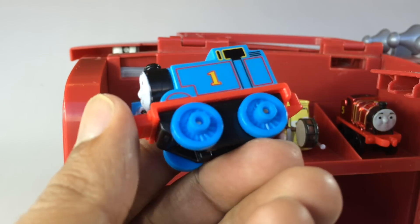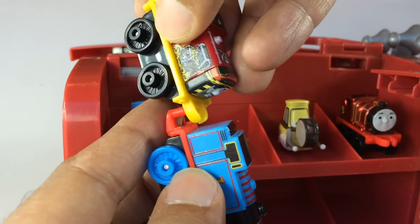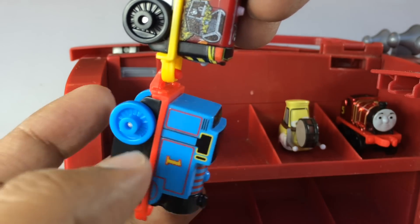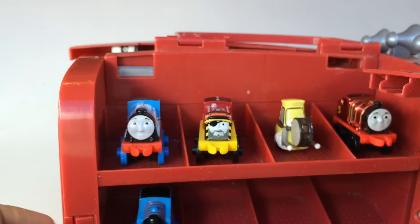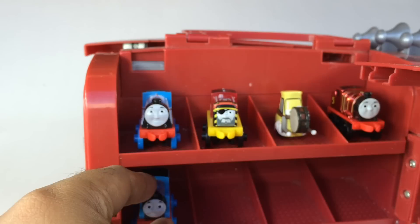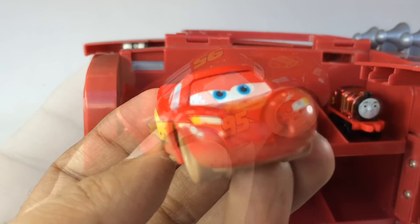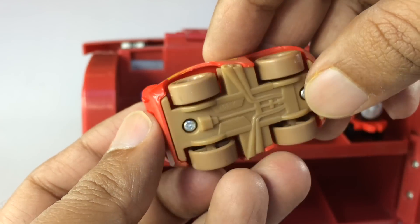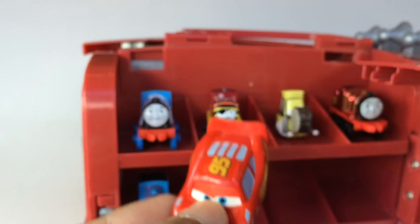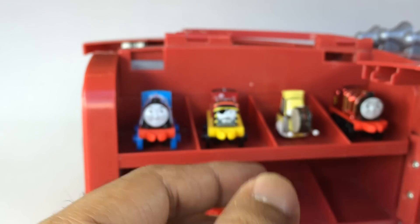This is Thomas, number one tank engine, the classic one — this is a mini. Let me show you something: you can connect them, which is a fun thing about the minis. So it's four on the top and four down there. You don't have to keep it like this, you can keep it like this too. Lightning McQueen also fits here — you can see this one is the mud version, with the wheels not covered. Lightning McQueen is a mini, so it fits here.